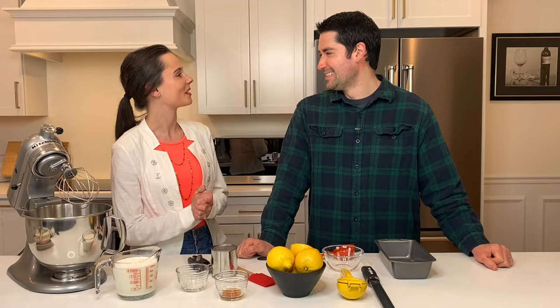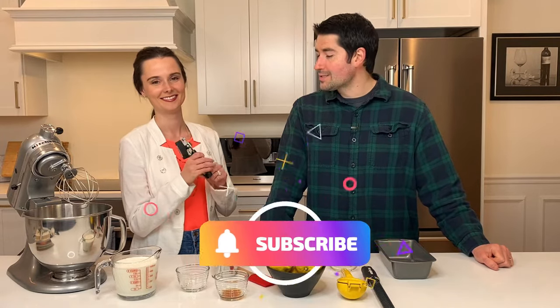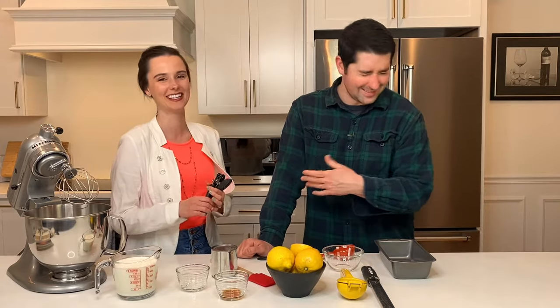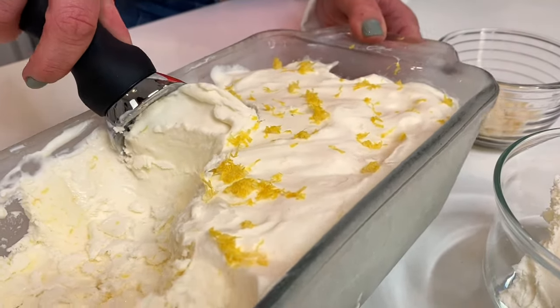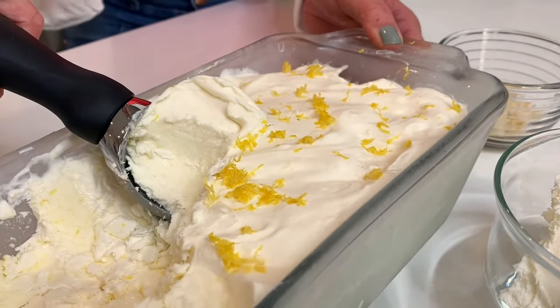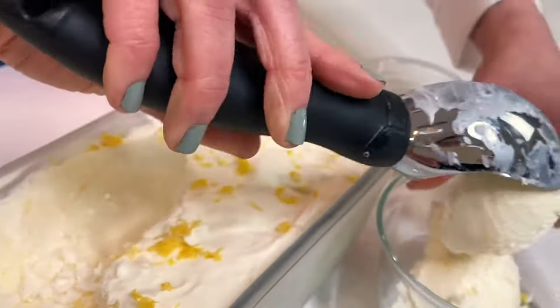What kind of ice cream are we making? Well, this ice cream is no churn. Usually I have peanut butter cup ice cream, cookie dough ice cream, but this is lemon ice cream. We have lemon Italian ice, lemon sherbet. Is it sherbet or sherbert? It's sherbert. It's like the best of both worlds — lemony and creamy.